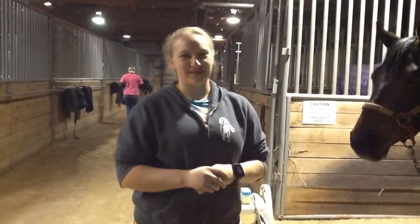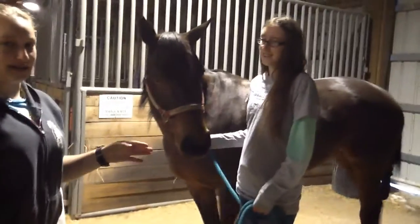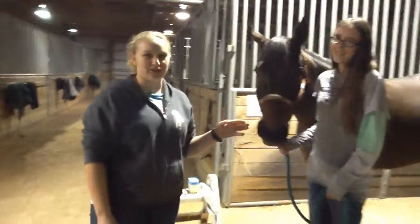Hello, today we are going over the vital signs of the horse. My horse that I'm using today is Star, and I have Patty as my handler. Patty is here to help protect both me and the horse from injury.